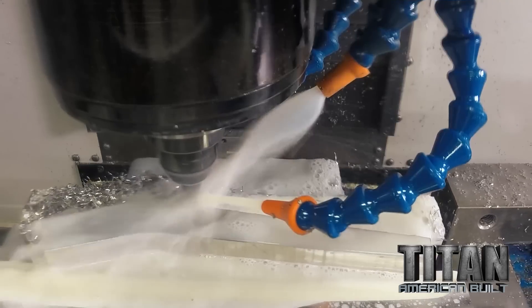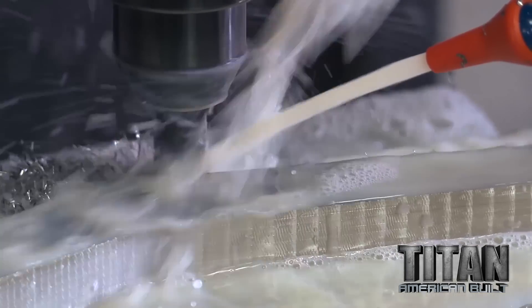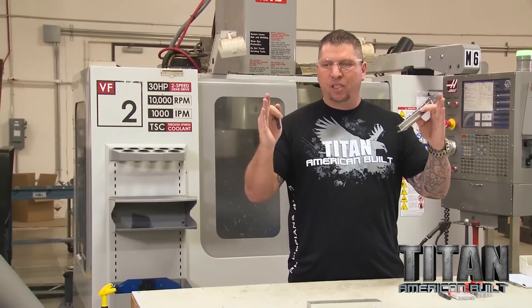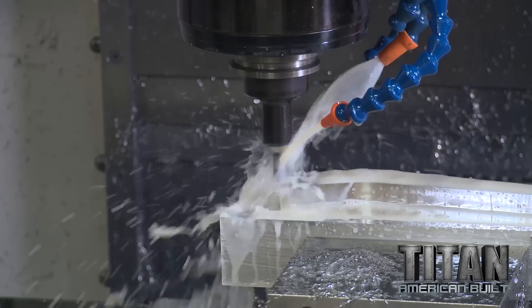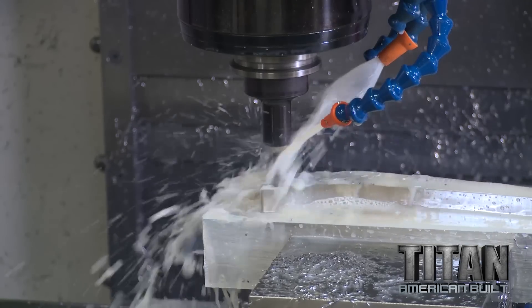A lot of machine shops are running at 10 inches a minute. We're taking it and running it at 70 inches a minute. That means the run time comes down and you're able to save your customer money, make a profit on the job, and get through the part without breaking any tools.